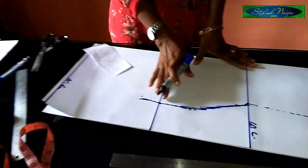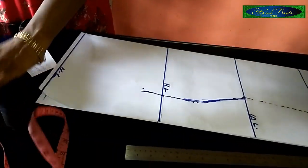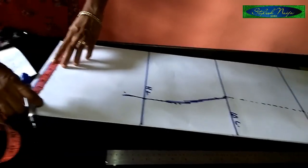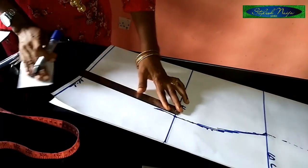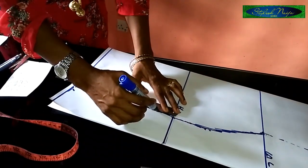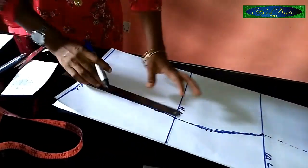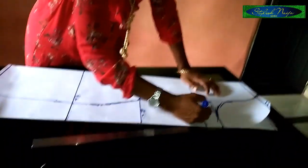From here, this is where your hip disappears downward. For the lower part, you maintain the hip measurements and take them straight down, since the dress is essentially straight. Now I'm going to be connecting my lines.